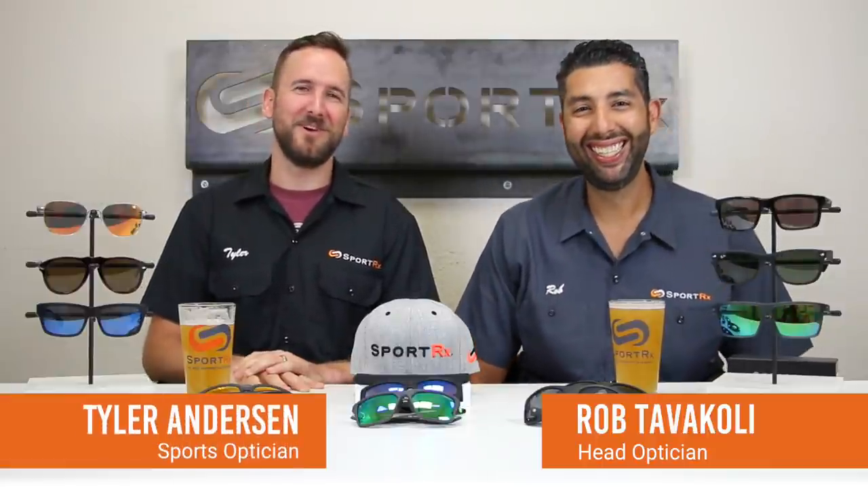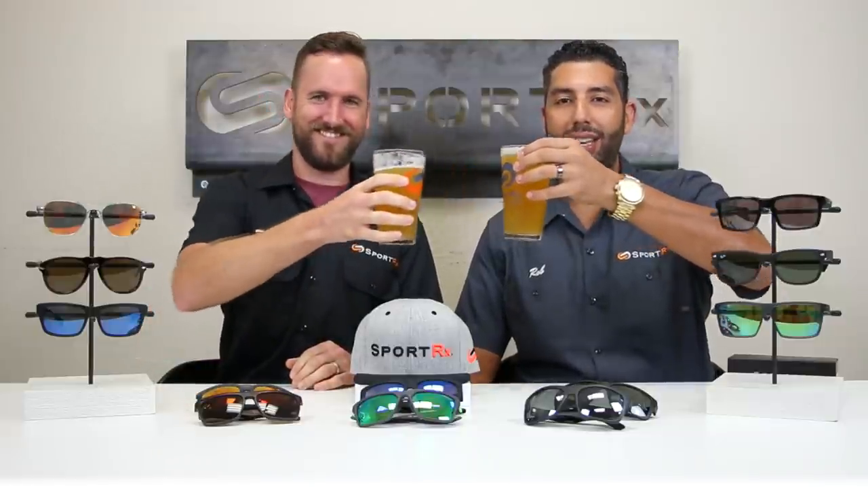Hey everyone, this is Sunglass Rob from SportRx, and Tyler from SportRx. After beer, we're going to talk about sunglasses — these are our favorite sunglasses of the summer. Some of them are brand new this season, some have been around a long time, but this is the best of the best. So we're just going to jump right into it.